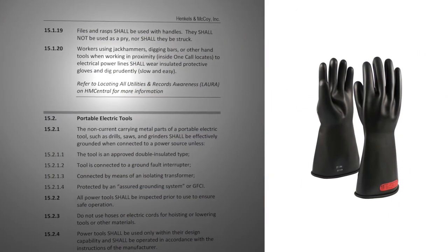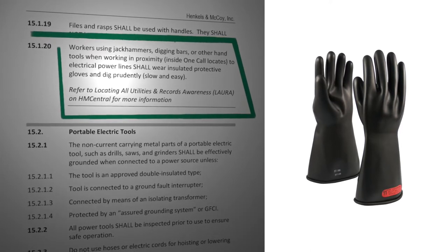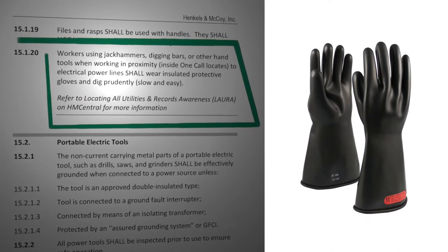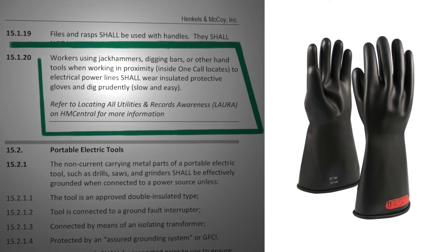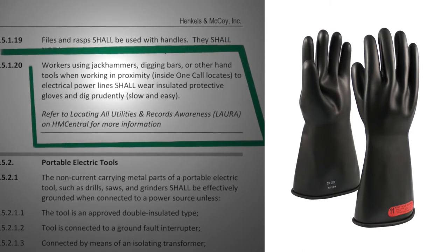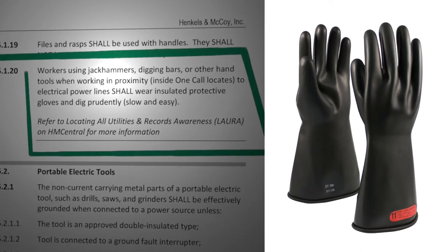One special precaution: Note 15.1.20. Workers using jackhammers, digging bars, or other hand tools when working in proximity inside OneCall locates to electrical power lines shall wear insulated protective gloves and dig prudently — slow and easy. Refer to Locating All Utilities and Records Awareness, LARA, on HM Central for more information.